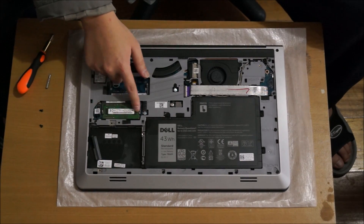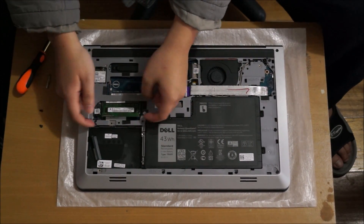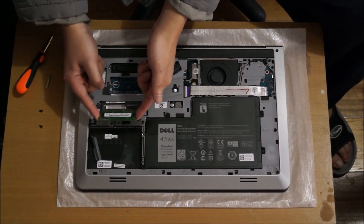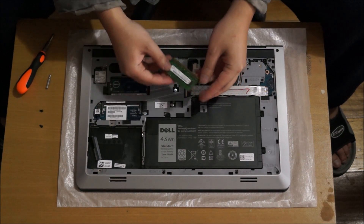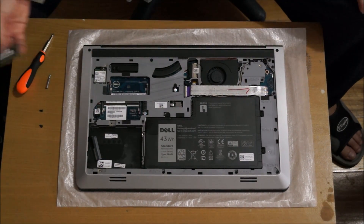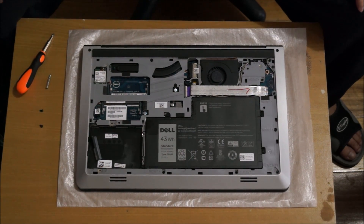Here's the RAM slot. You push the two sides to open up the RAM to take it out. There are only two slots, so that is 16GB max — 8GB in each slot — and that's DDR3L only, which means DDR3 low voltage.